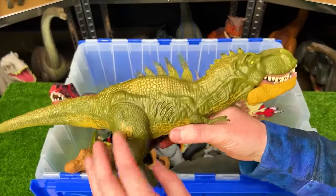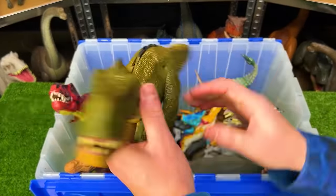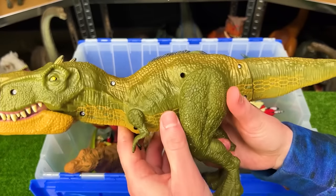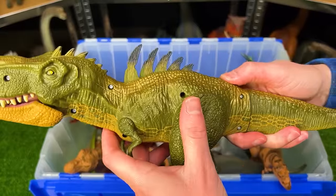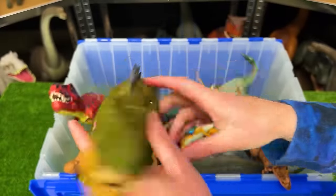This vintage Jurassic World figure is a pretty special hybrid dinosaur. It looks like a T-Rex but you can press a button on its back to open up the spines and reveal them — really cool.